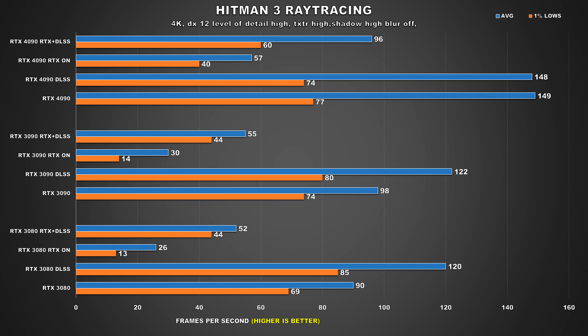Hitman 3 is the first Hitman title to have ray tracing and DLSS included. Interestingly, DLSS does absolutely nothing for the 4090 — we're actually running into a CPU bottleneck, and even though we're technically at 4K, it's kind of astonishing to see that. With ray tracing turned on, performance drops drastically to 57 FPS average. Playable, but it can be better with DLSS — now we're looking at a smoother experience, and a 75% difference with DLSS and RTX on when compared to the RTX 3090.